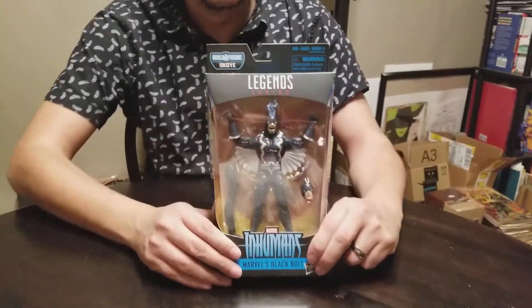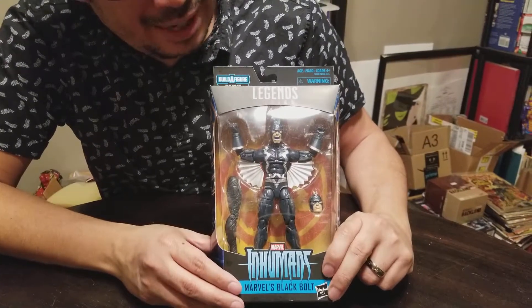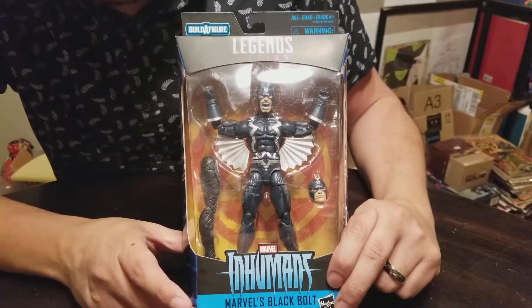It's Roberto again doing another unboxing, this time of the Marvel Legends Black Panther Wave Inhumans Black Bolt.